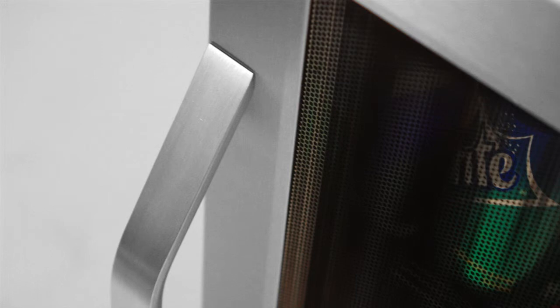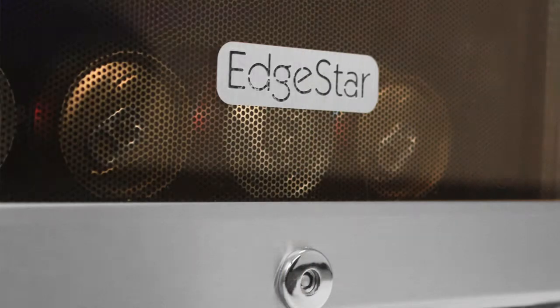The unit features a stainless steel trimmed glass door with an elegant black dot tint and a security lock. That door is completely reversible, which means you can change the orientation to whatever is more convenient for you.